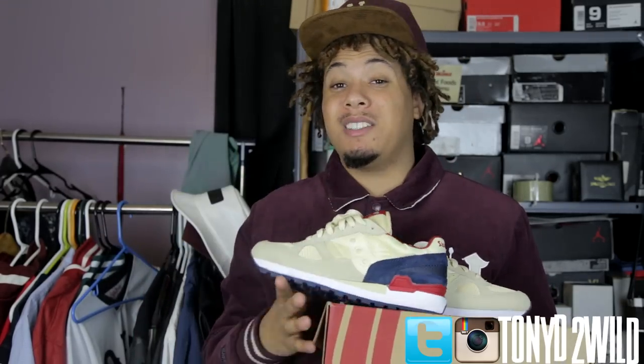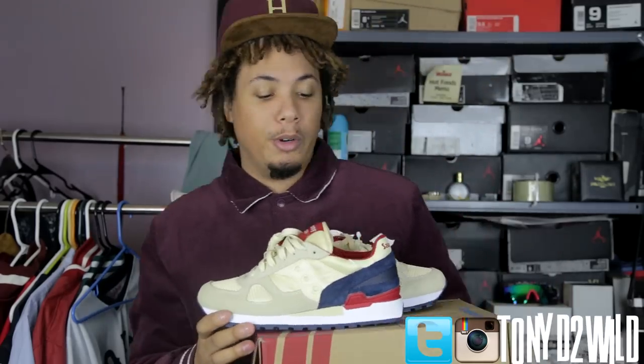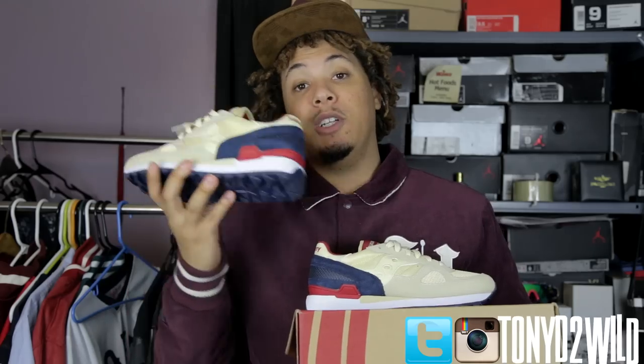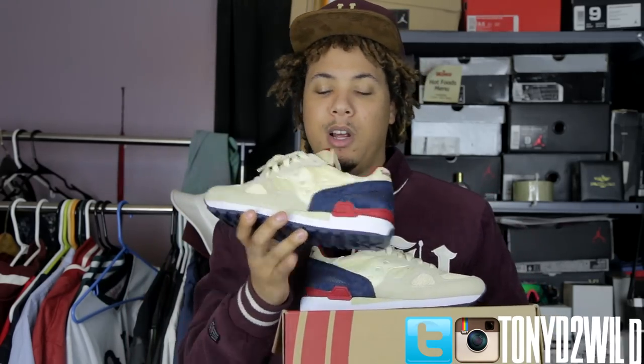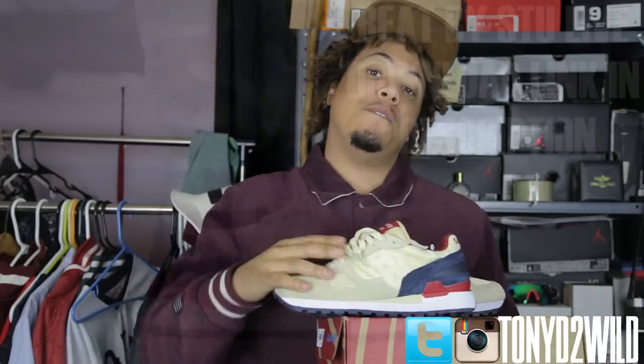A lot of people don't even watch the videos when I do non-Nike or Jordan content — when I did the Zirconi video, nobody really watched. But that's just the mindset we're all in. I'm still gonna pick them up and do my reviews. Hopefully you guys watching enjoy. Without further ado, let's get to that on-foot.